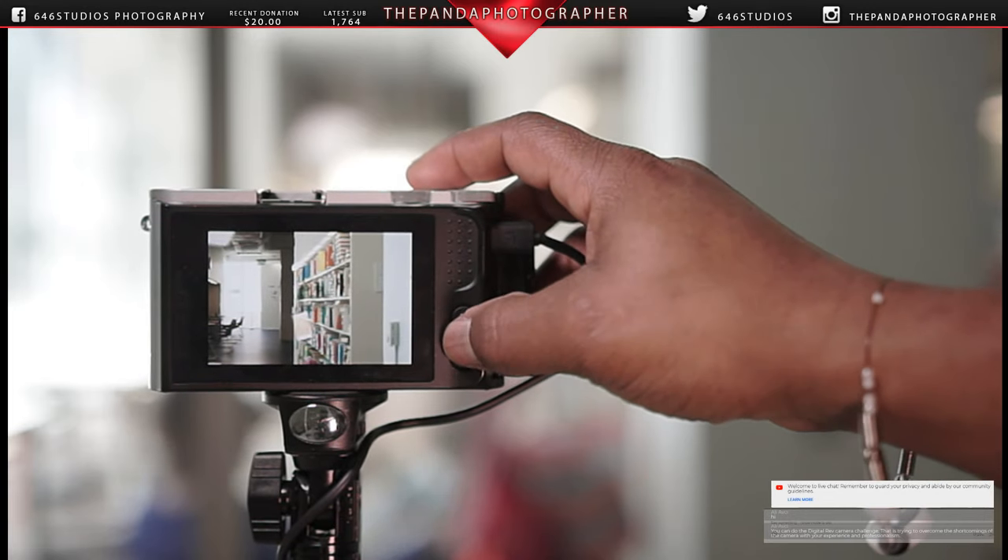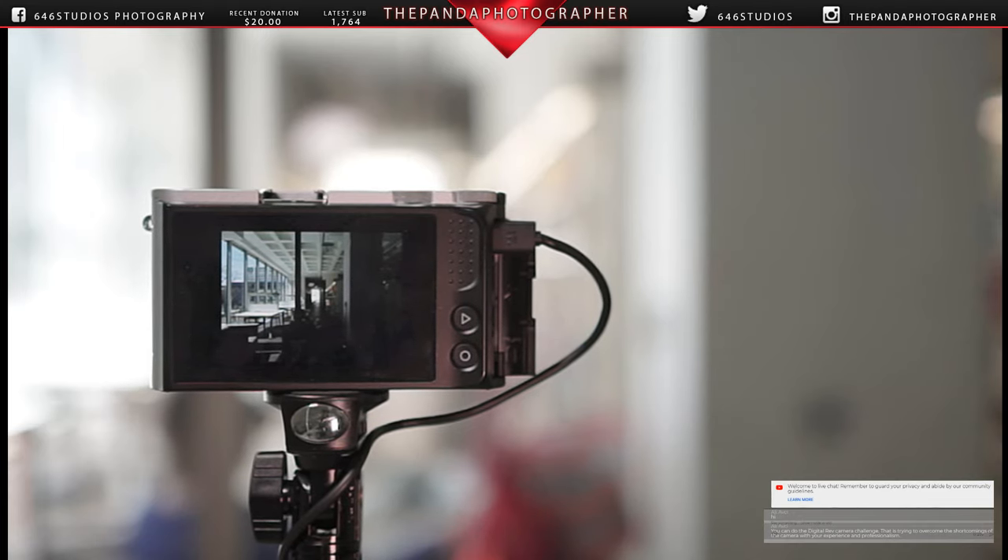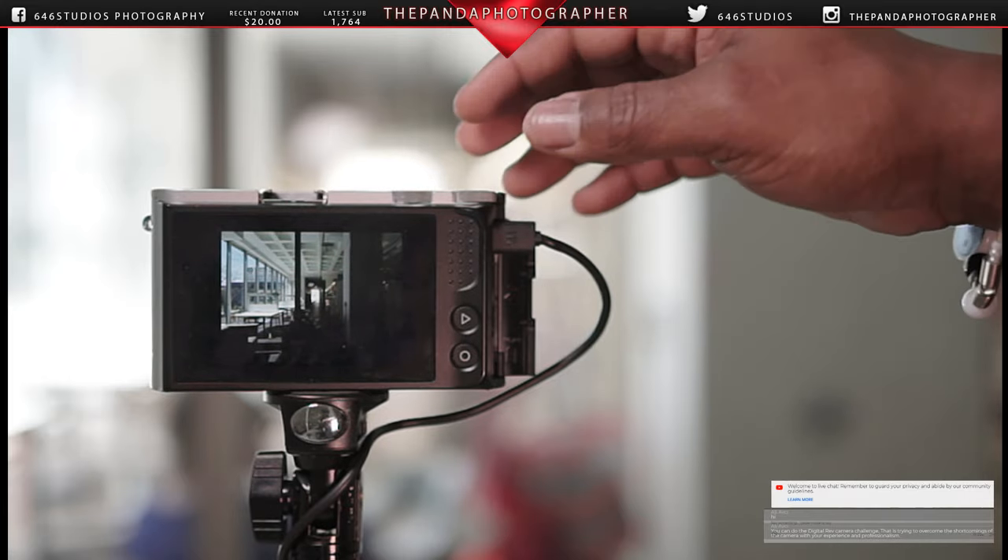A viewer asks: can you do a digital rev camera challenge — trying to overcome the shortcomings of a camera with your experience and professionalism? Yeah, I should do one when I go outside and challenge the camera, or just pick up a toy camera and see what I can get. That's the old Kyle Kai — or Lok, sorry, I mispronounced your name.